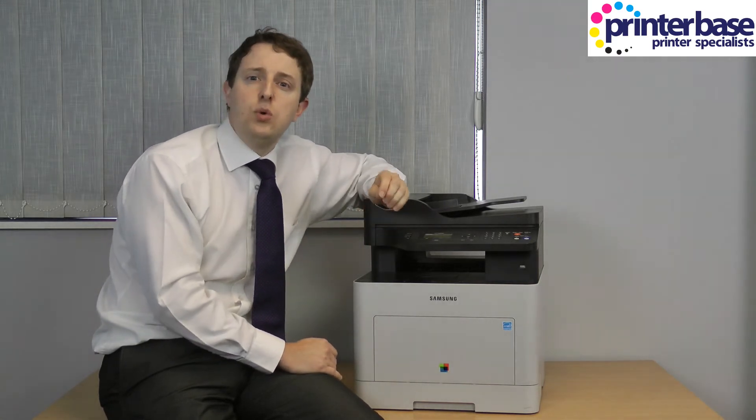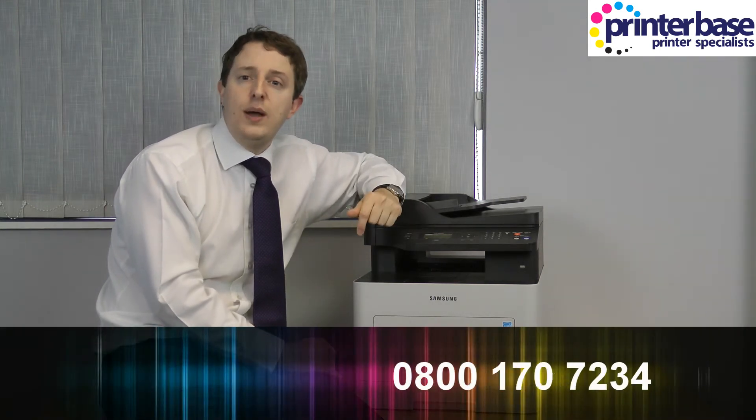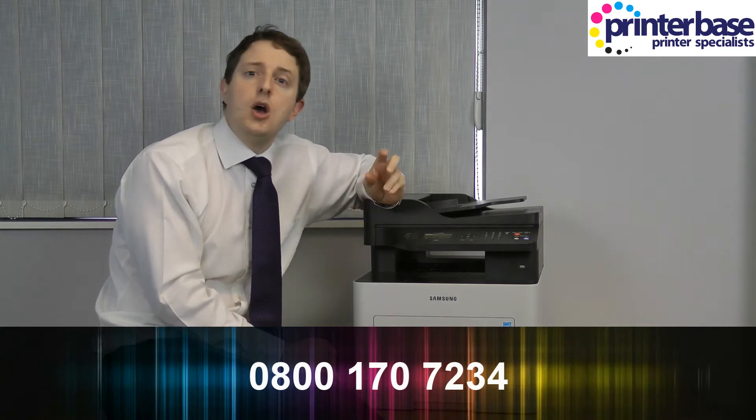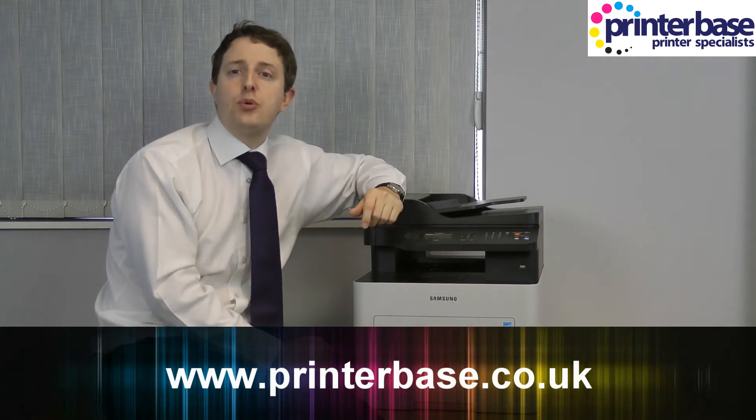If you are still uncertain as to what MFP to purchase, please call our sales team today on 0800 170 7234 and we will be glad to help. Please also view our website — all the machines are available on there at www.printerbase.co.uk. I'm Nick, thanks for watching.